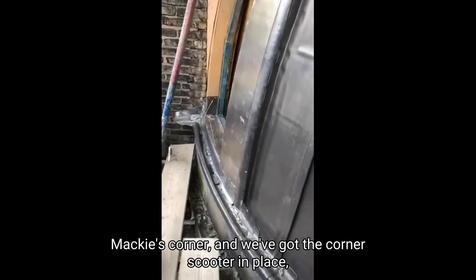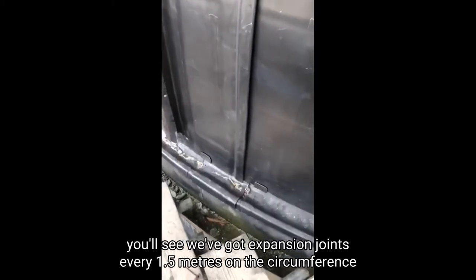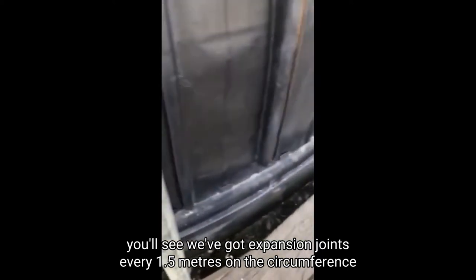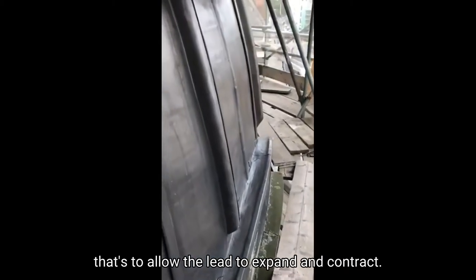Lead dome, Mackie's corner. We've got the cornice gutter in place. You'll see we've got expansion joints every 1.5 metres on the circumference — that's to allow the lead to expand and contract.